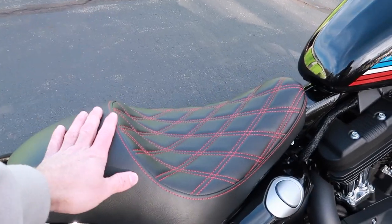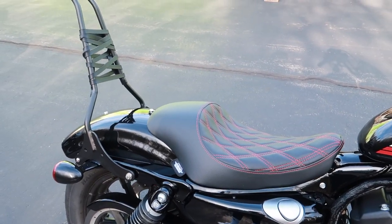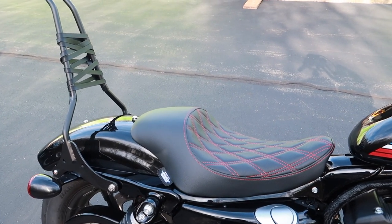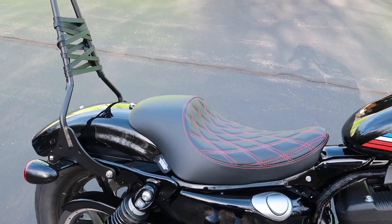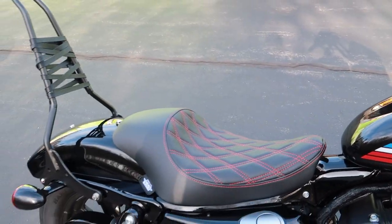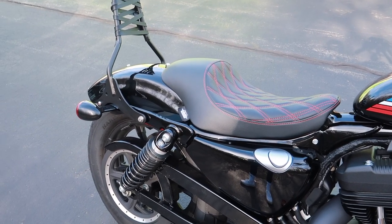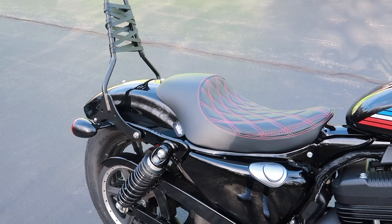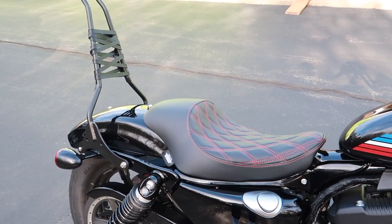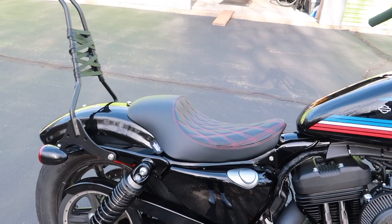I bought some leather strapping off Amazon and just wrapped it around the sissy bar — I think it looks pretty cool. On to the seat — this is a Drag Specialties seat. I was going back and forth between this one and the Saddleman seat, but Drag Specialties had it in stock and it was exactly what I wanted: black leather with red stitching to match the tank. Saddleman was going to make a custom one but they were out of stock and it wouldn't be ready for a couple of months, so I went with this. It came within a week, and I've been loving it ever since.